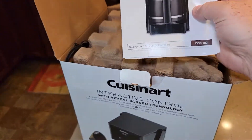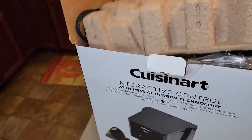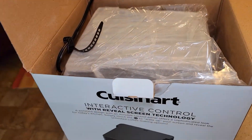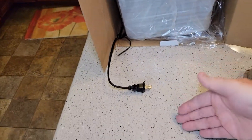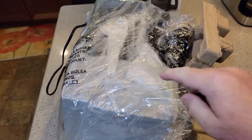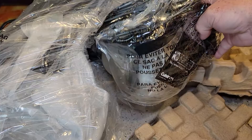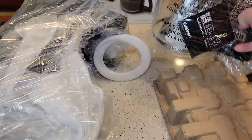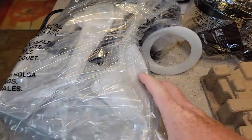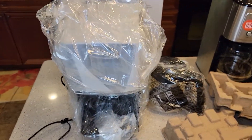Cuisinart always has really nice instruction manuals. I'm going to put it on its side — these things can be so heavy. It's always easier to pull them out onto another surface. These coffee pots like to fall out; they're not in there really well. If you pull it out, it could fall — I bet that thing would break. So now I'm just going to tilt it upright and remove all the plastic.